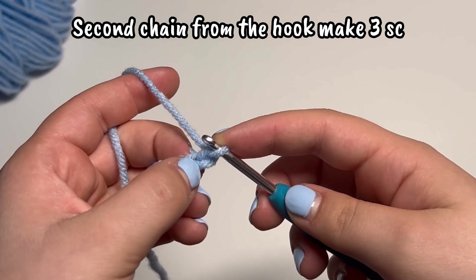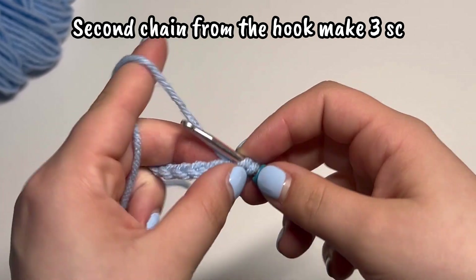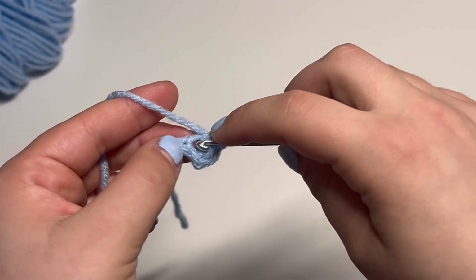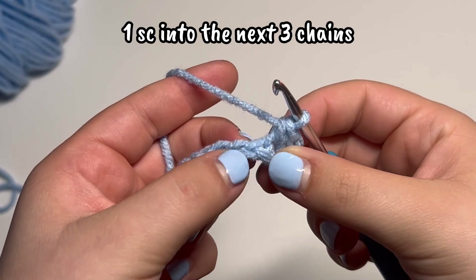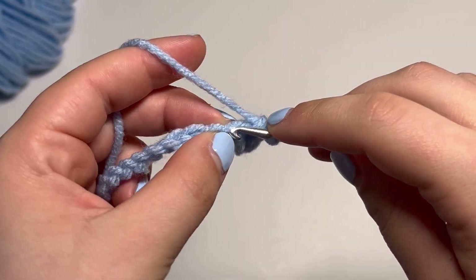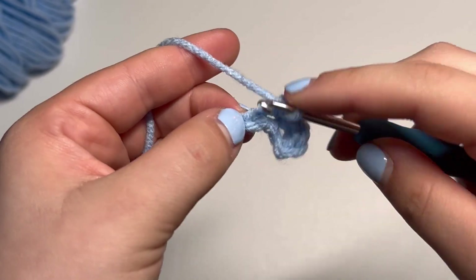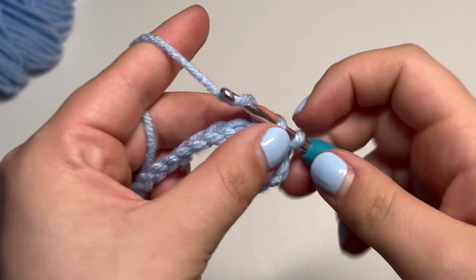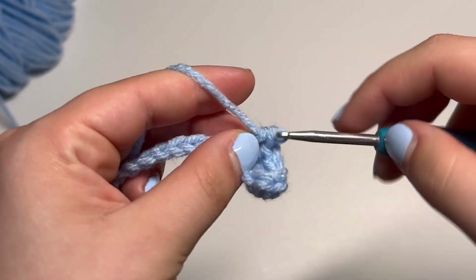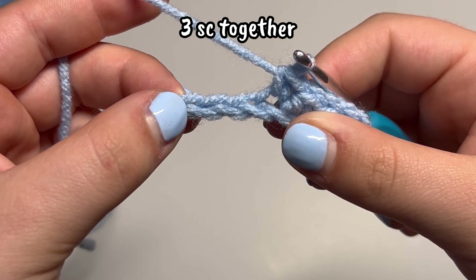We're going to go into the second chain from the hook and make three single crochets. Then in the next three chains, we're going to make one single crochet in each.